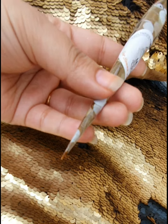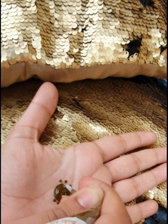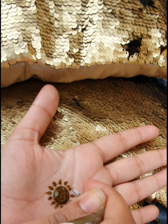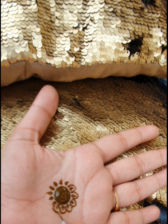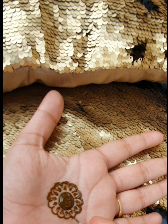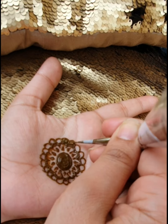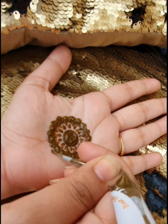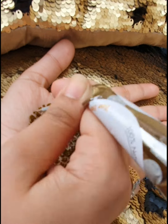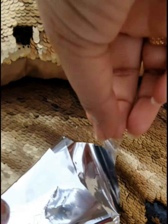Once you take it out, you have 5-10 minutes to use it, so work quickly. You can use a brush to apply it and clean the area as needed. Once the area is empty and clean, you are done. Next time you use it, just like this.